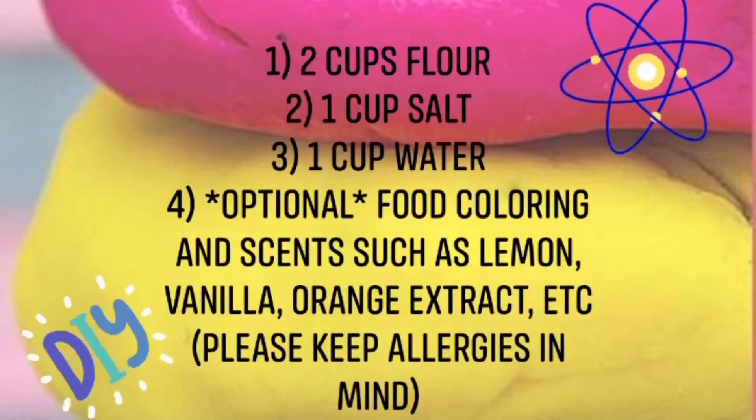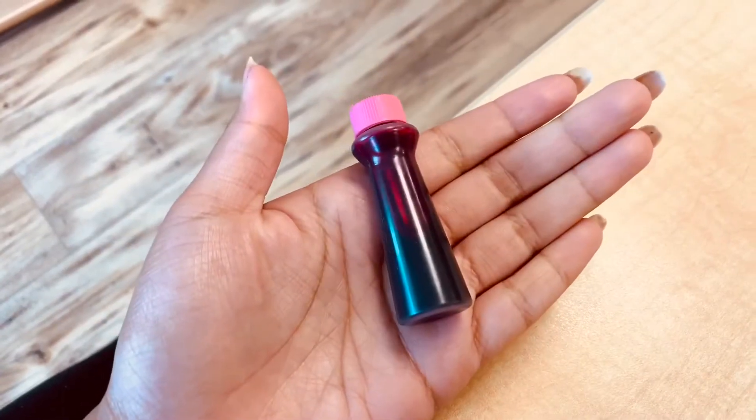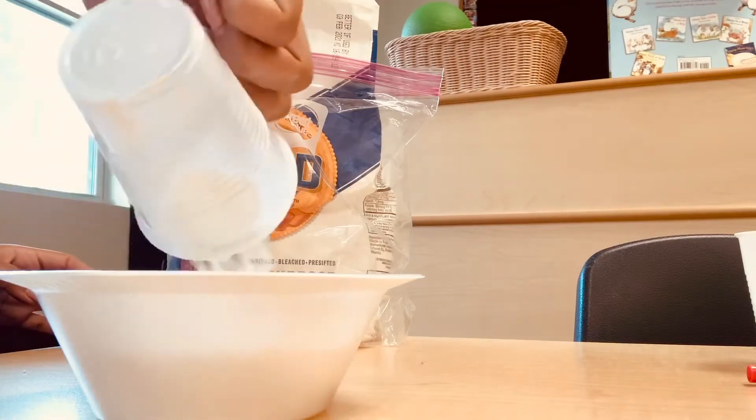In just a second I'm going to put up a little supply list of some things that you're going to need, and then we can go ahead and get started. To make your own play-doh you're going to need some flour, some salt, and some water. Optionally you can use some scents and some food coloring. Go ahead and start with pouring in a small cup of water into a bowl, and you can go in with some of your powder.